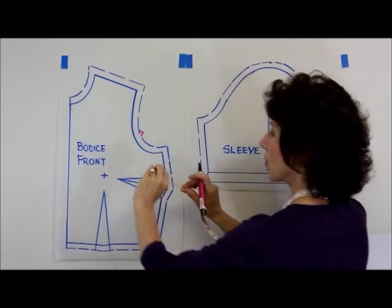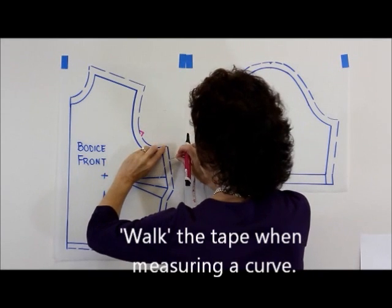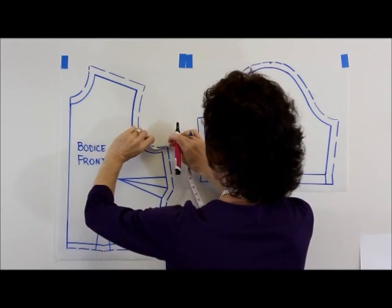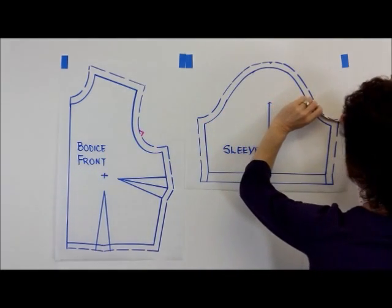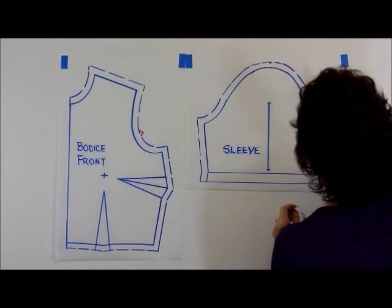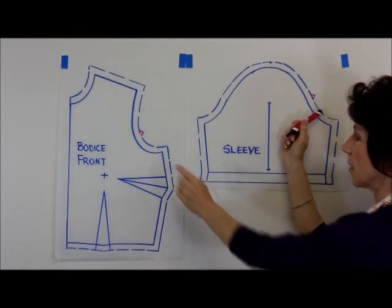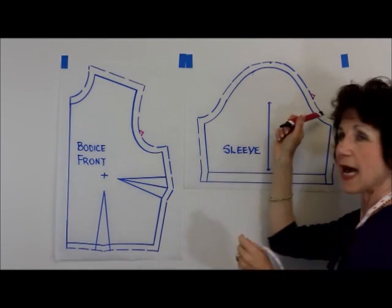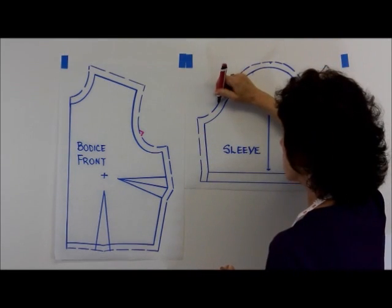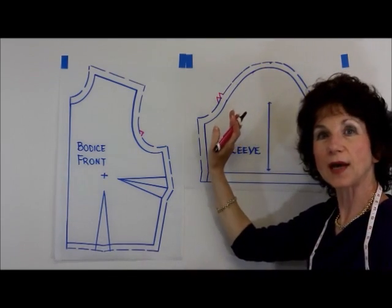To measure a curve, just stand your tape measure on edge and measure from the notch to the underarm point number two. Then take that exact same distance, go over to your sleeve pattern, measure on the stitching line, come up the same distance, and make the matching notch. On the front of the sleeve pattern and the front of the bodice, we typically have a single notch. You would do the same process on the back of the bodice and add your double notch, which indicates the back of the sleeve.